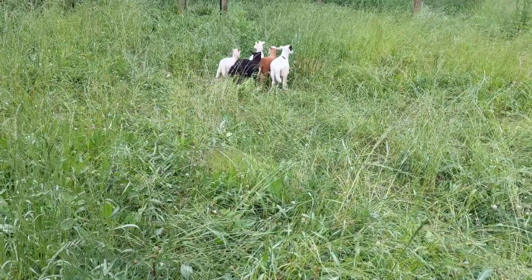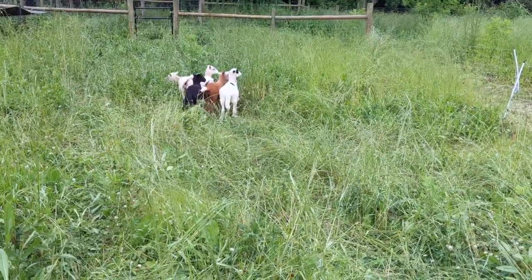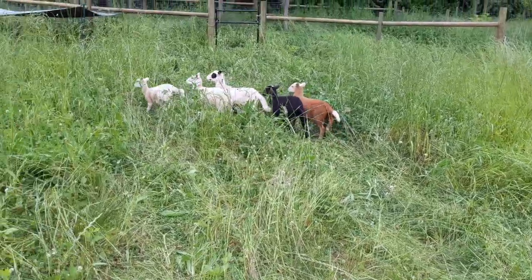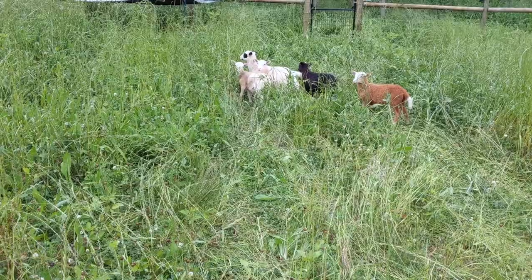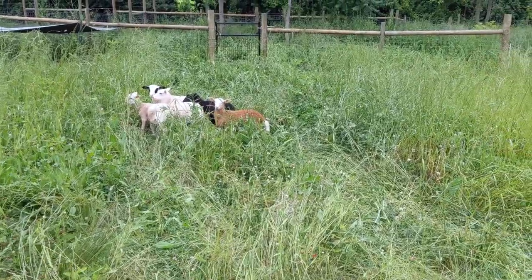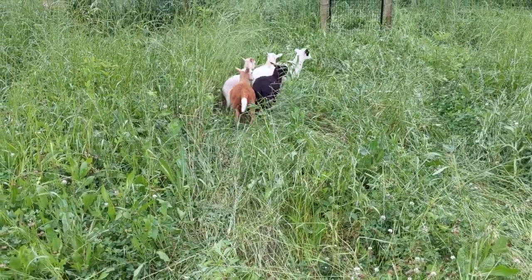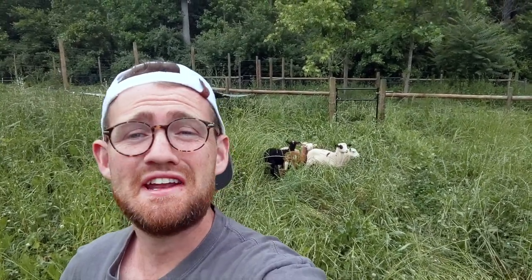Five young rams, all different colors — all Katahdin mutts with a little bit of Dorper in them. Everyone's in our first little pasture. They were weaned on Tuesday, so they've gotten all their crying out. They're just here, ready to grow up. I love that they all have unique markings so I can tell them apart without tags. They're undocked — they still have their tails, about as natural as you can be. I really am so excited to have these sheep. I'm just excited to be a shepherd again.